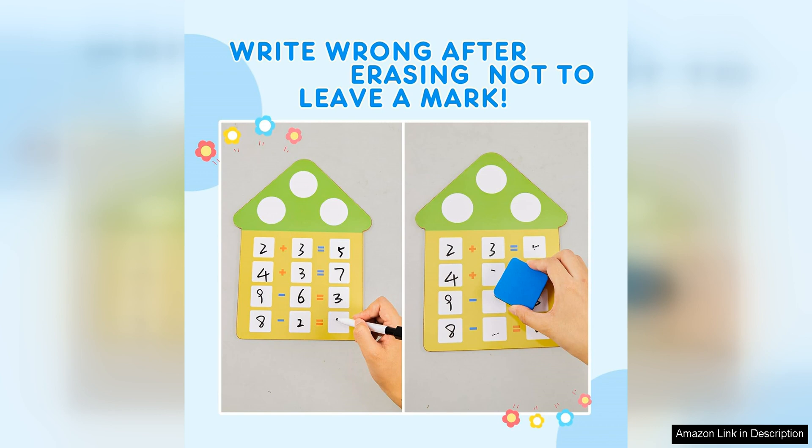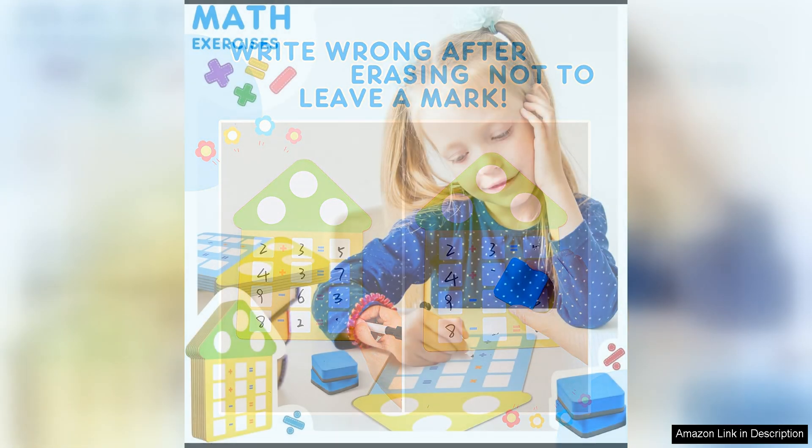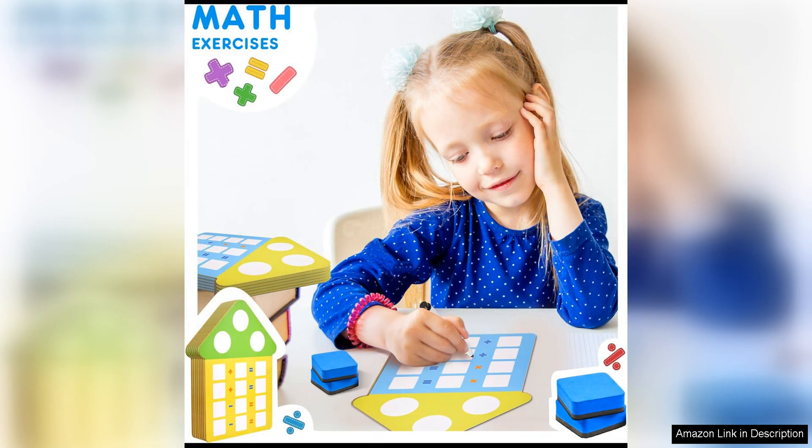The boards are designed with a clean and simple layout, making it easy for children to write out their equations and solutions. The front side of each board features a fact family triangle, where children can write the three numbers that are related through addition and subtraction. This visual representation helps children see the relationships between numbers and reinforce their understanding of basic math concepts.